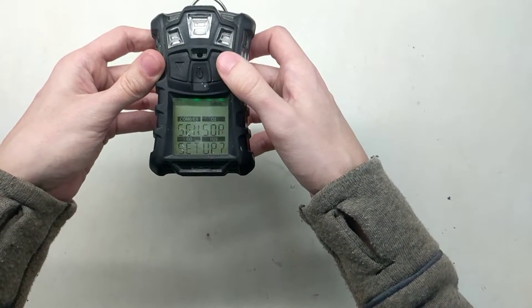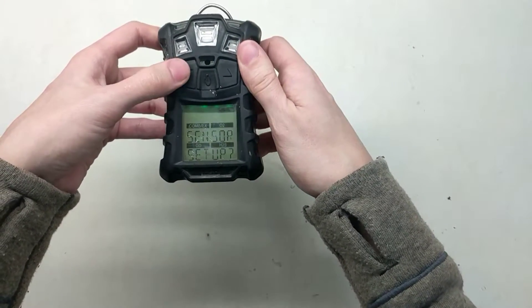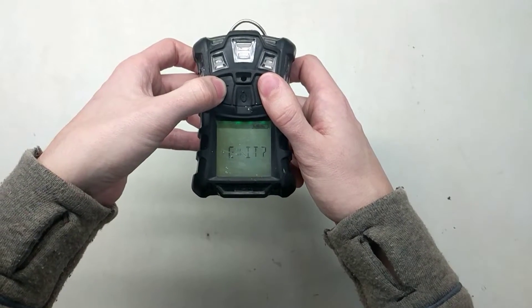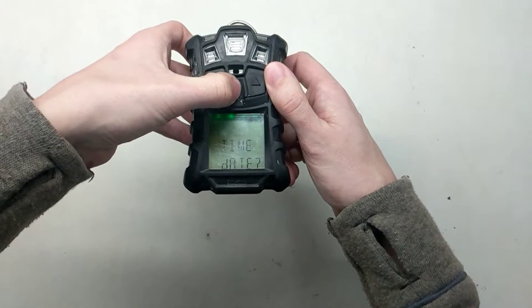Now you're going to be in your menus. The way this works is up and down cycle through the menus, and the middle button enters the menu. You'll see 'center setup' — not what we're looking for. Keep cycling and you'll find 'Time and Date' — that's what we want. Press the middle button to enter it.